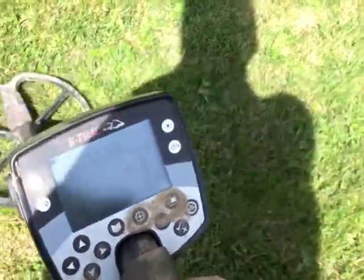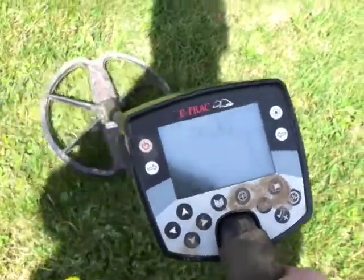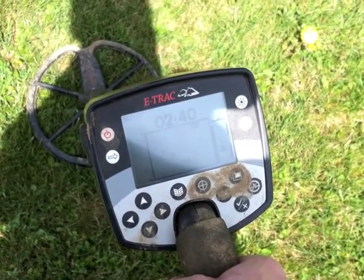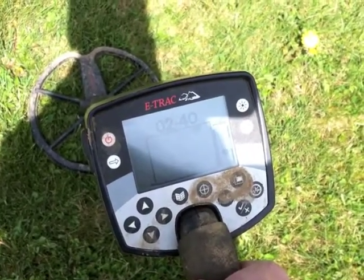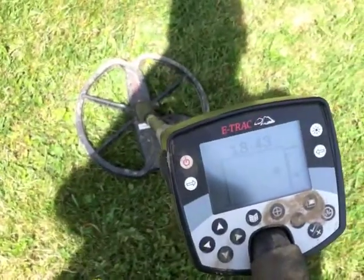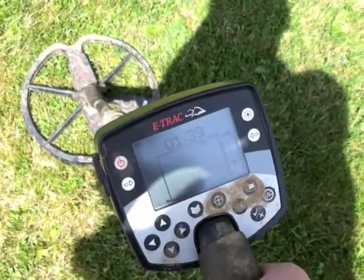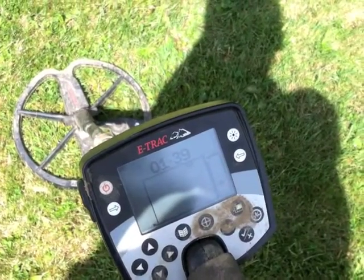I'm at what I think is going to be a good target. You can see how it's kind of jumping around on the E-Track — 240 — and it's about over the halfway mark on the gauge on the right there, so I'm thinking maybe 7-8 inches down. This is 18-43, 140. This is the same signal that the wheat penny just did, so I'm thinking maybe it's another wheat penny. I'll dig it and we'll see.